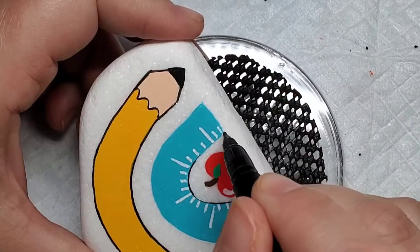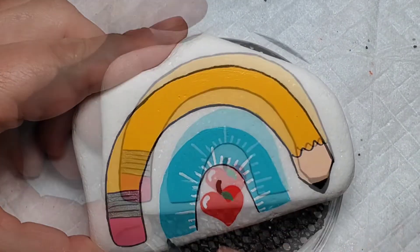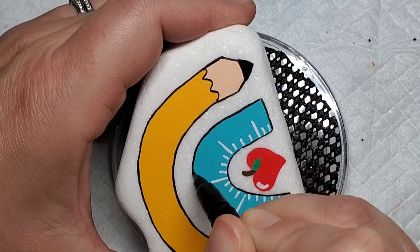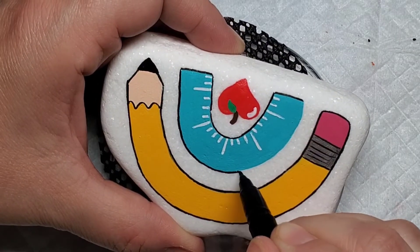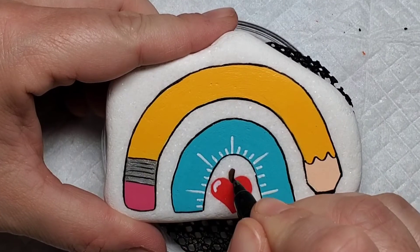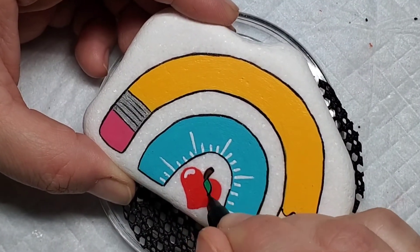Now I'm coming back through with that Sakura brush pen again to give an outline to the ruler for just a little extra definition. And then I'm also going to do the same thing with our heart shaped apple — just outline the whole thing, add a little accent line to the leaf and give it a bit of definition. It makes it stand out a little bit more once the sealer is on.